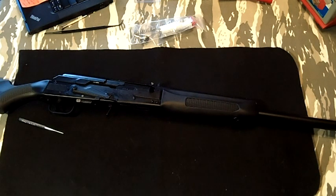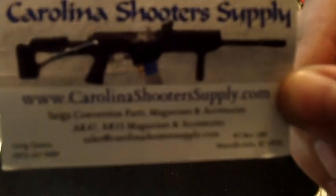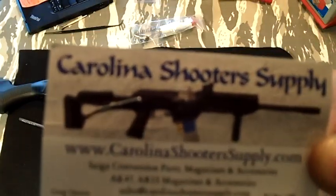What's up guys? This is going to be a quick video to show you how to make your stock Saiga 12 more reliable when shooting lighter loads such as birdshot and managed recoil slugs. I got these parts from Carolina Shooter Supply. Here's their card here. They have everything you could ever possibly want for Saiga 12 and others, AK-47s and whatnot.